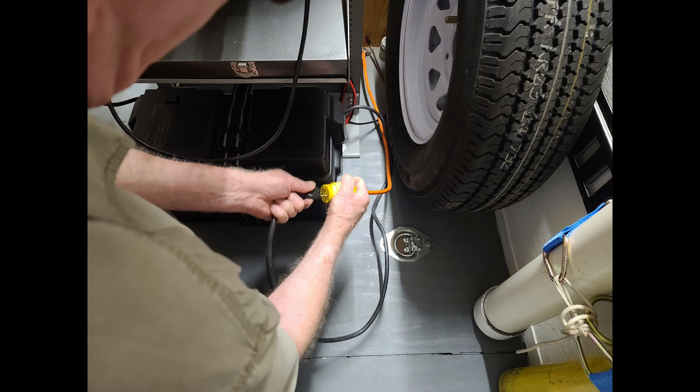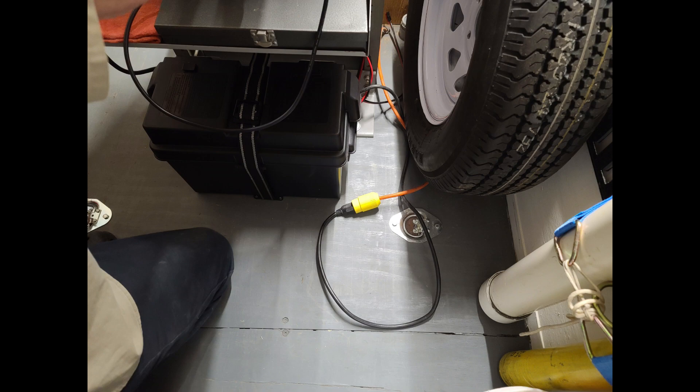Here on the port side of the trailer, we can plug into shore power. You can see the knot there to keep the cord from going down through the hole as we run it to the other side. We also have the yellow shore power cable ready for the port side. On the starboard side — where the rack is — we previously had no AC power. Now we can plug in on the starboard side, connecting to the AC power distribution panel on the back of the rack to recharge the battery. Now we've got AC power and DC power on both sides of the trailer.